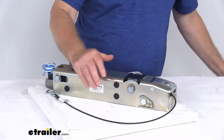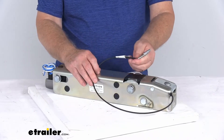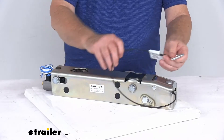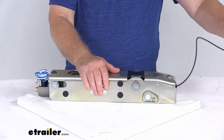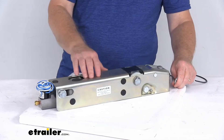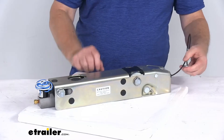Also, it has this breakaway cable, which is included. This breakaway cable is required by law. It attaches to your tow vehicle, and when attached, it will prevent a trailer runaway situation. If the trailer happened to become detached from your tow vehicle, it would pull on this breakaway cable, which would then activate the master cylinder to apply the brakes on the trailer to prevent a runaway situation.